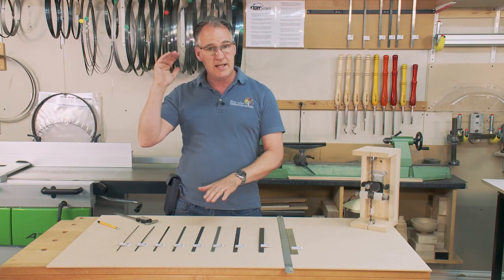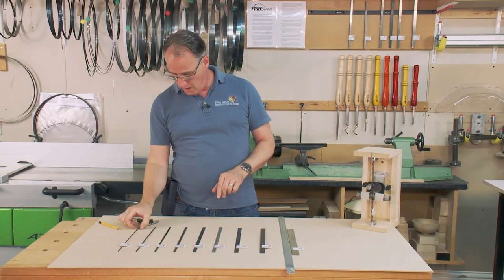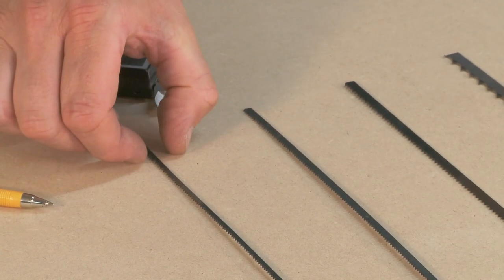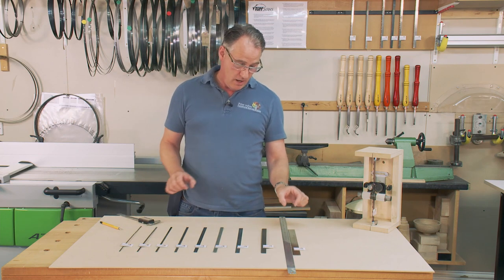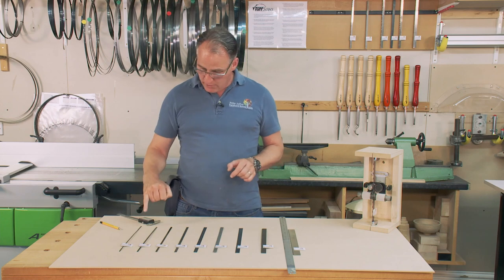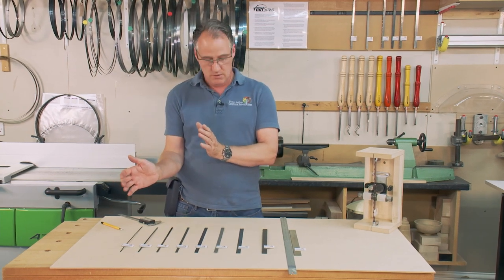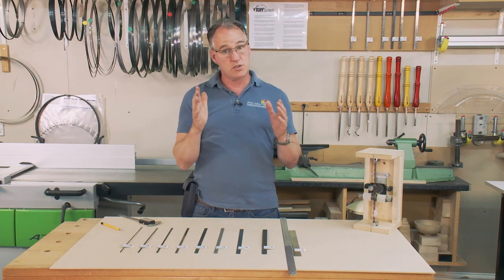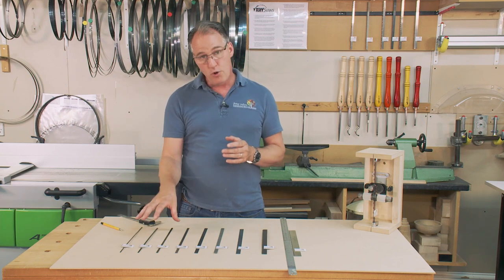We've looked at how long the blade needs to be for your bandsaw. The next thing to specify is how wide the blade is. The blades here range from an eighth of an inch wide — which is three millimeters — progressively getting larger to an inch wide, 25 millimeters. The narrower the blade the tighter the curve we can get round; the wider the blade the straighter cut we're going to get. So for tight curves, small curves, and detail work, you want a narrow blade.